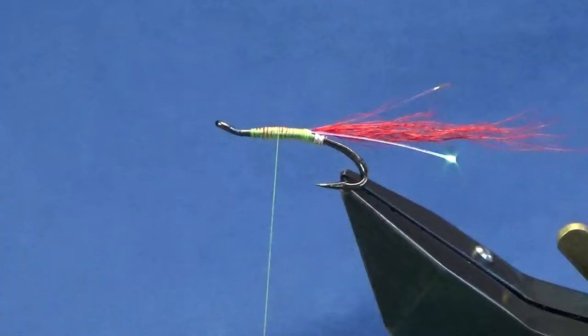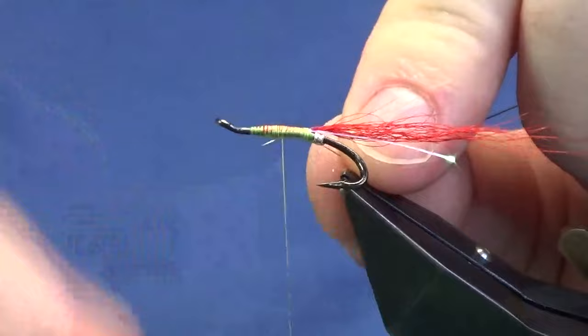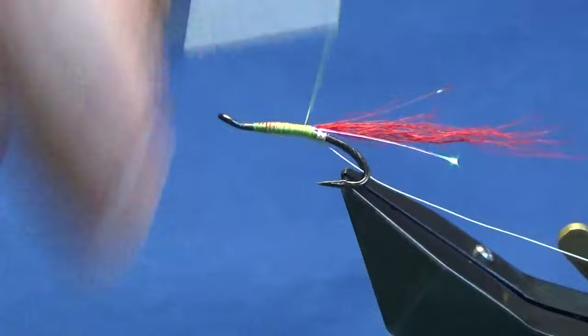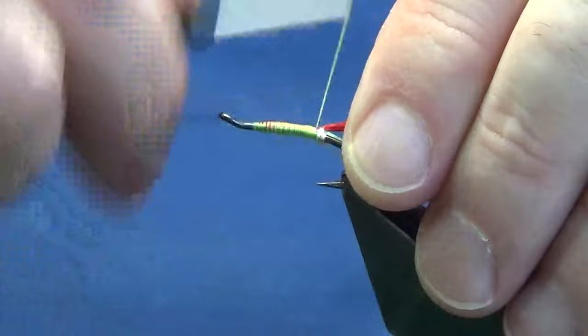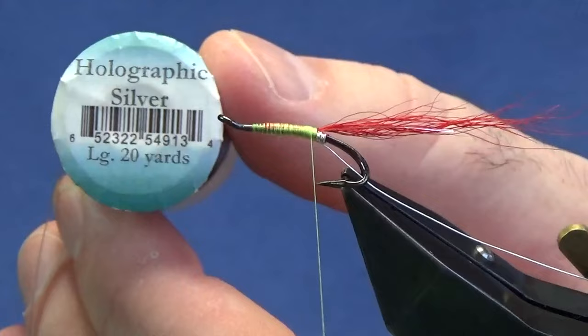On the way back down we're going to catch in our rib for the rear body, and this is just a silver wire. It's a holographic tinsel that I'm using on the rear body — I just think the wire lasts a wee bit longer. So I'm just going to catch that in, then bring my thread down tied up against the tag — not under it, just up against it. The rear body is going to be a large holographic silver tinsel.